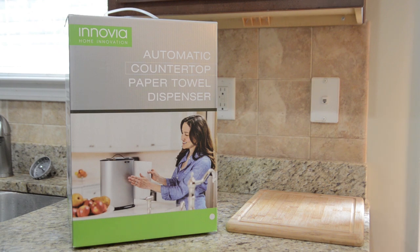Hey everybody, Jeremy here. Today I want to show you something that I think is going to be really useful in my kitchen and in my home in general. It is an automatic countertop paper towel dispenser, and it's from a company called Inovia. Special thanks to them for sending this out to me so that I can check it out.